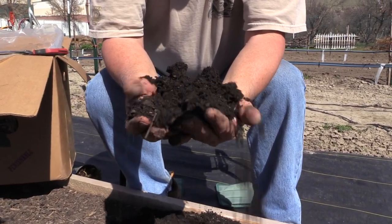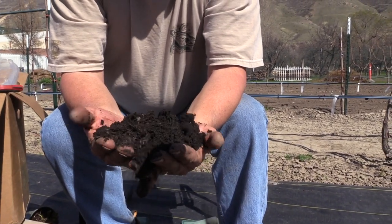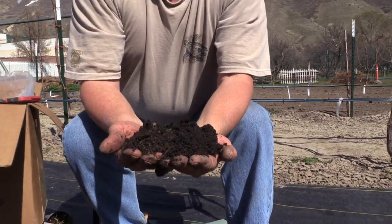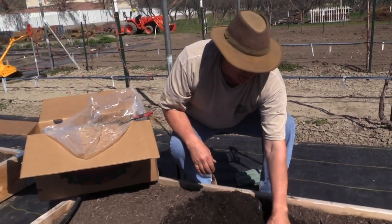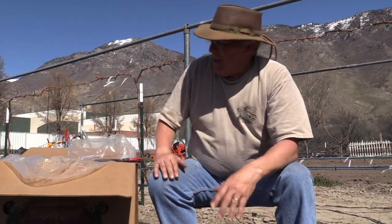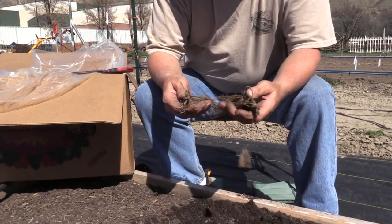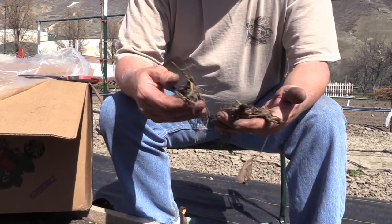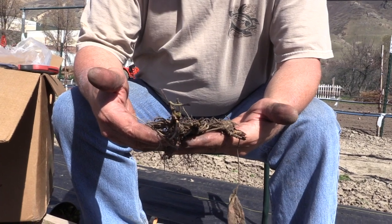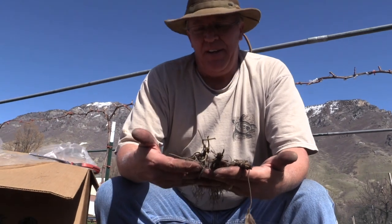We also put about a two-pound bag of worm castings in here to help with a little bit more nutrition. The soil is nice — it's a little damp underneath, which is the way you want it. It's got some good wood chips in it for aeration, a little bit of sand. The organic matter and compost materials hold the water so that when it gets dry on top, your roots down in the bottom are still getting what they need. Now as far as planting — you've got these bare roots, and the first thing I like to do is count how many plants I'm going to plant.